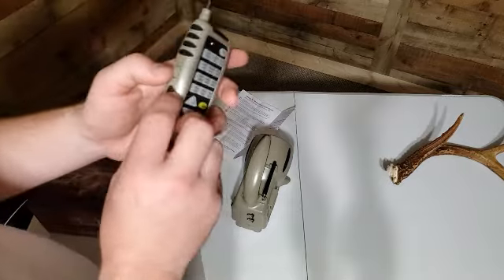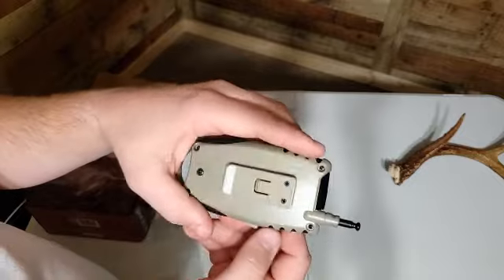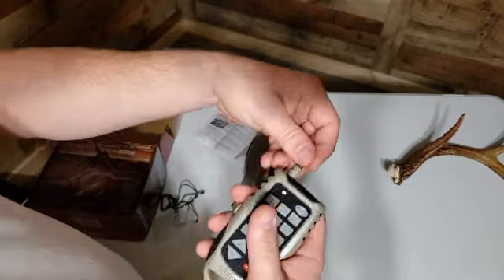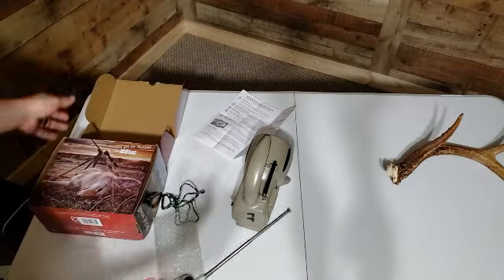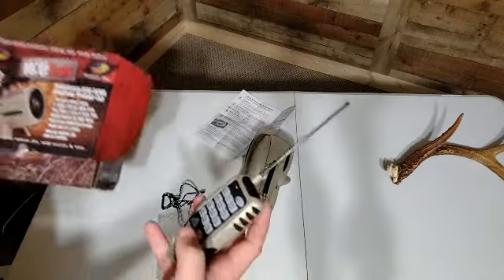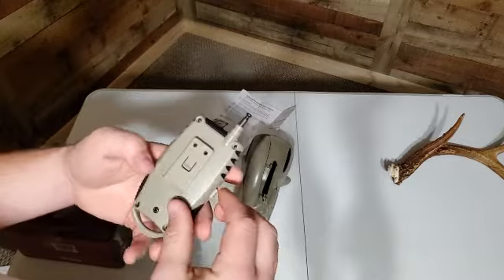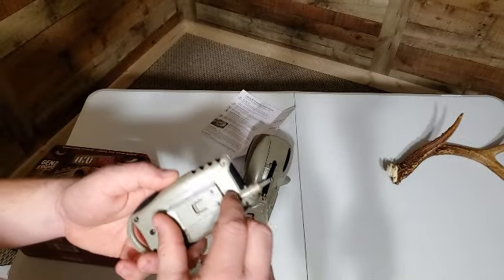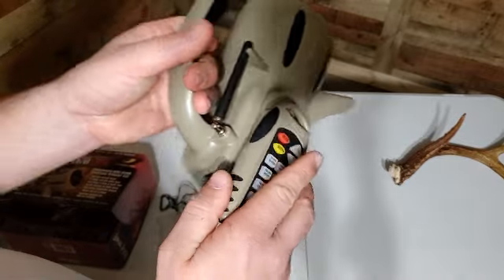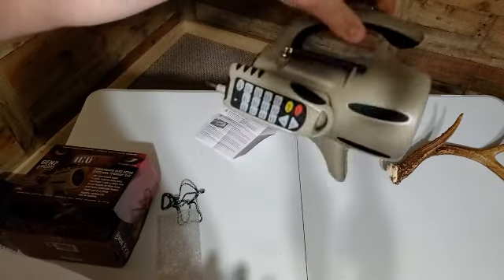There's an on/off switch on the side — I believe that's one of the things they added to the second generation — along with an extendable antenna. One cool thing I really liked about this was the 300 yard remote range, and I don't think that has to be line of sight. Not that I would set my unit up 300 yards away, but it's nice that it has that range. It's also got a little place to keep the remote on the side of the unit.